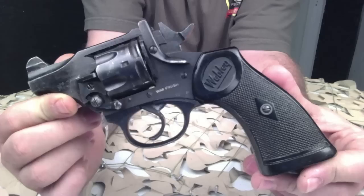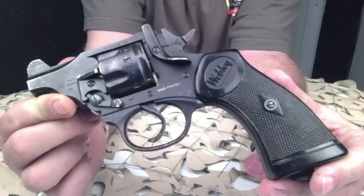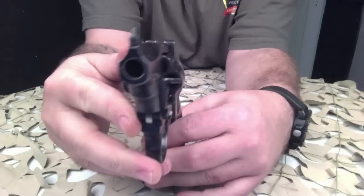It was the standard issue service pistol for the Armed Forces of the United Kingdom, the British Empire, and the Commonwealth from 1887 until 1963. The Webley is a top-break revolver with automatic extraction.